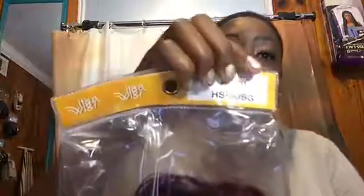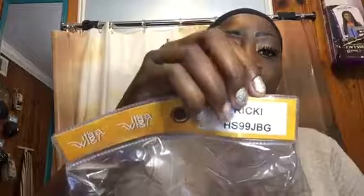This tutorial features a wig — the name of it is Ricky, and it's in a burgundy and black color. It's a beautiful wig and I love it. At first I was a little scared because of the color, but this wig is short on one side and wavy on the other, so ladies, you will love it.